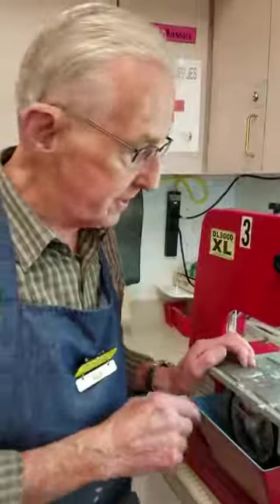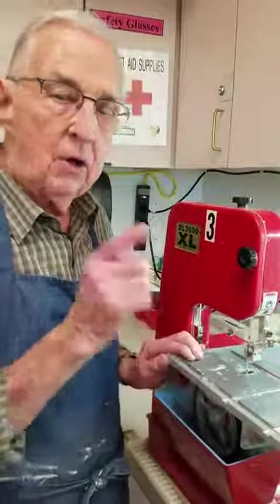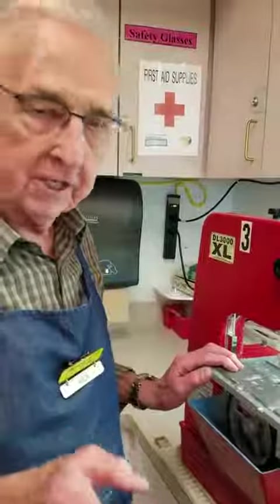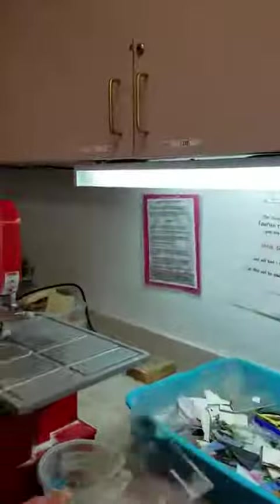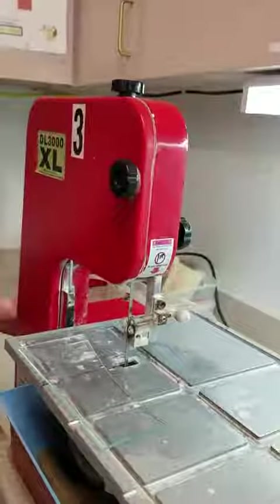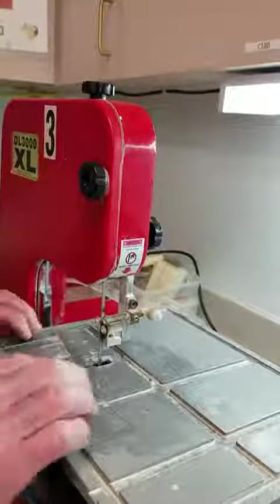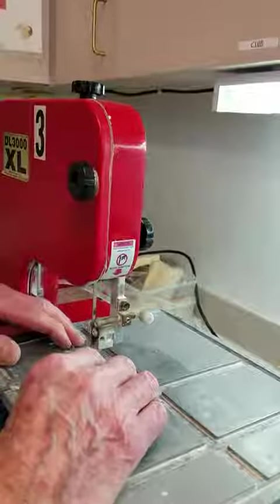For cutting little pieces that might fall down through this hole, the method that we use is this. Take a piece of scrap glass, put it on the table, turn the machine on, check the water flow, and make it suck.